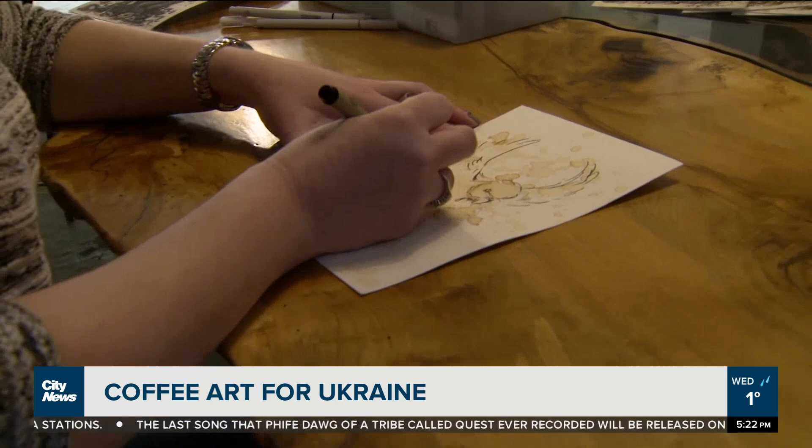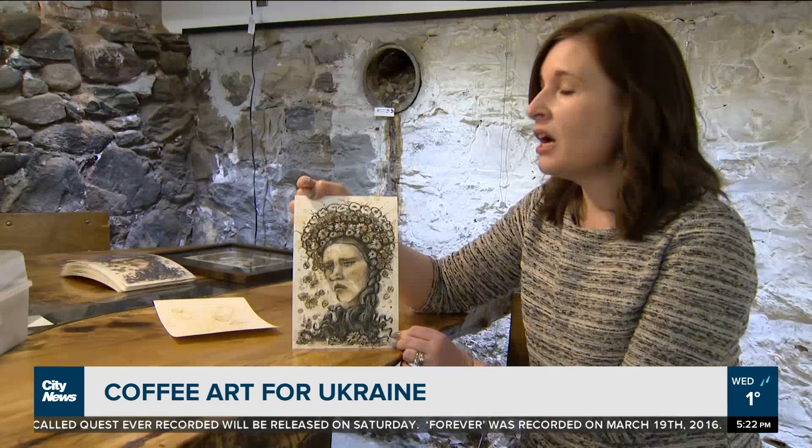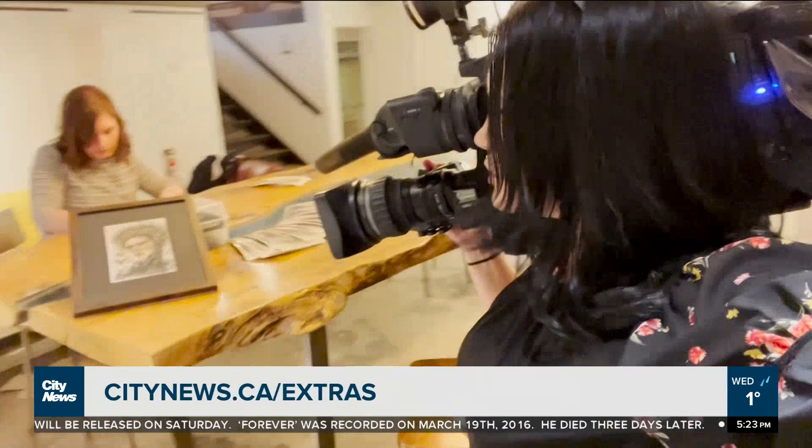This painting is a way to actually fundraise, which I'm really excited about, for the Ukrainian people, and so far I've been able to raise $500. A hundred percent of the proceeds are going to the Red Cross. For information on how to order a print, you can go to our website citynews.ca slash extras. In Oshawa, Audra Browne, City News.